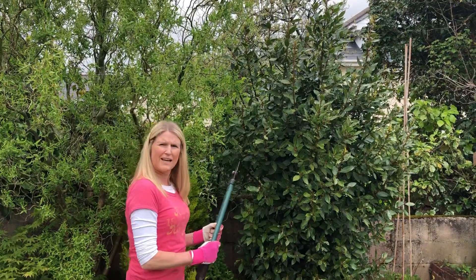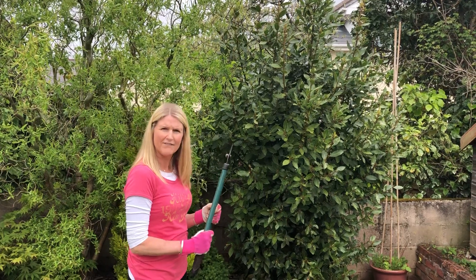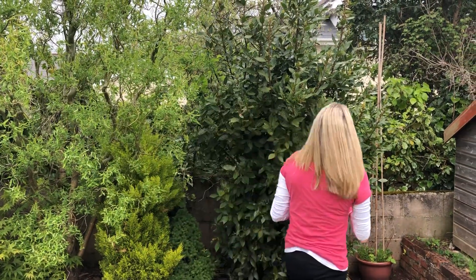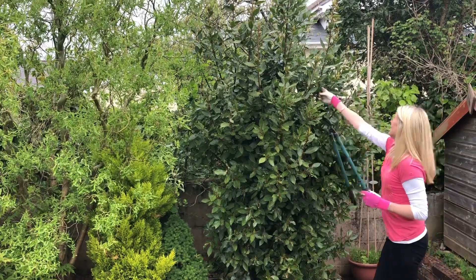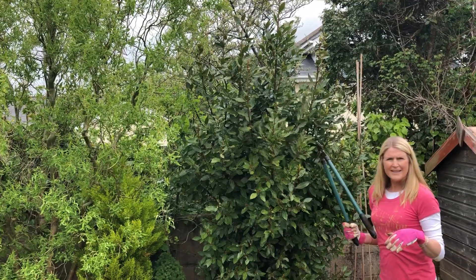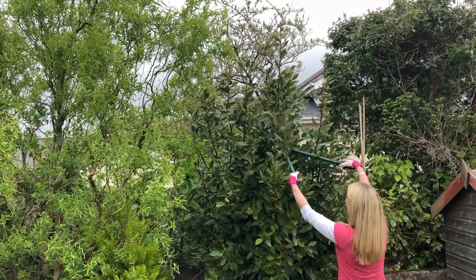Each time, have a look at the bush to see what you're going to cut off next — keep standing back and having a look to check what you've done. So this is the main one here. I'm going to cut this one to the height that I want the bush to be, so then I can work around it after that. I want it to be about this high.